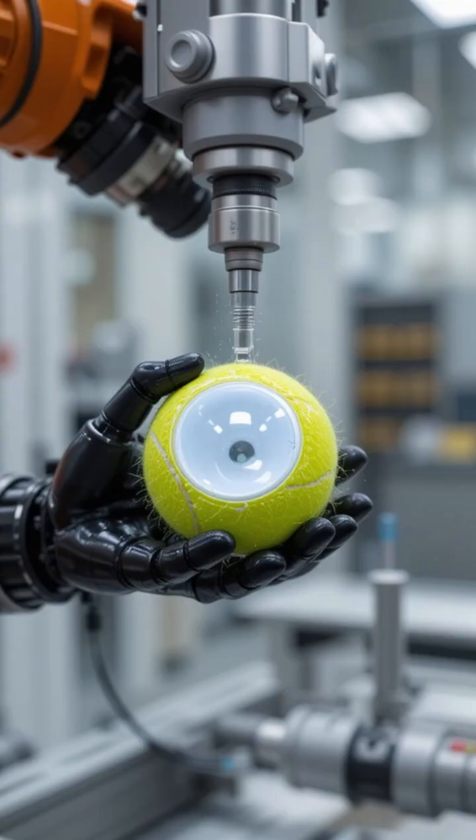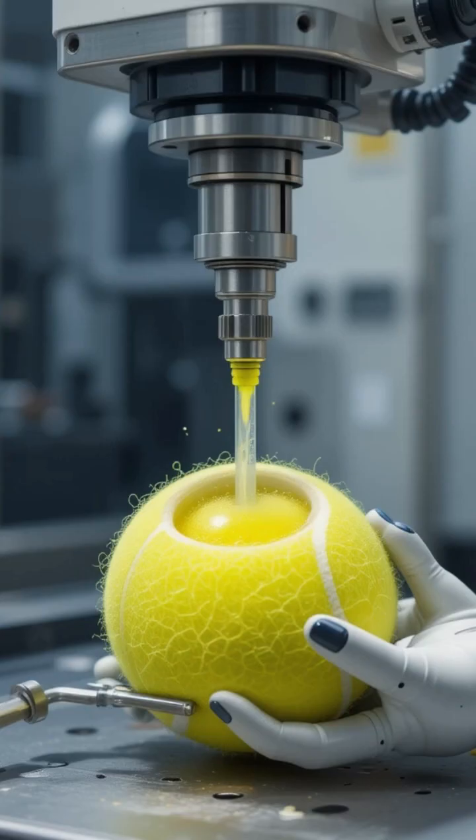Before being sealed, the ball is filled with pressurized air to give it its signature bounce and responsiveness on the core.